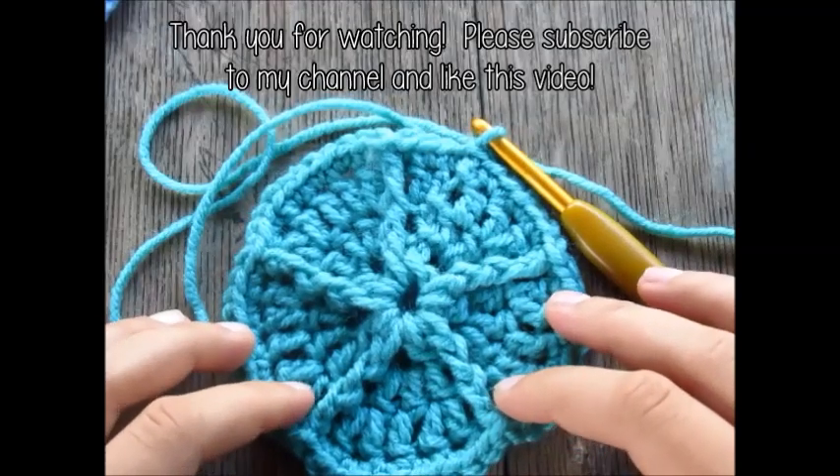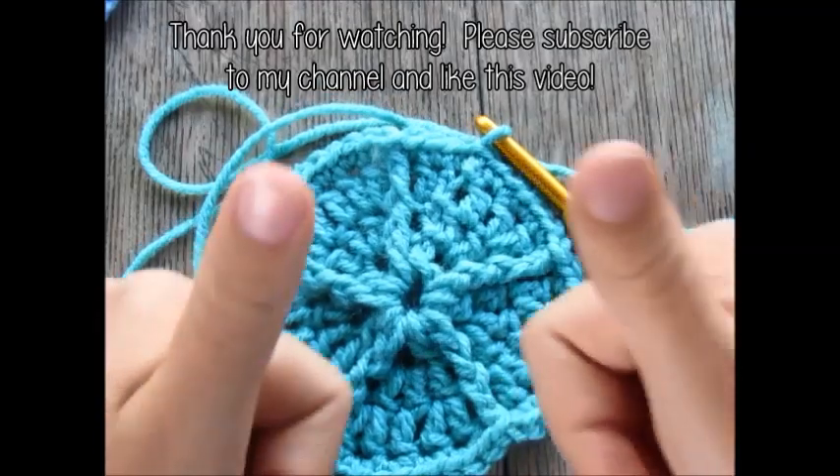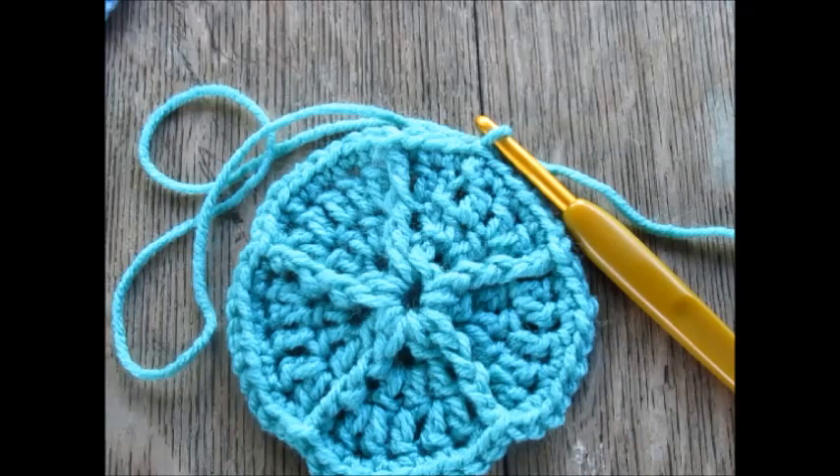Thanks so much for watching this video. Please give it a thumbs up and subscribe to my YouTube channel, Cobalt Crochet Tutorials. Have a great day!